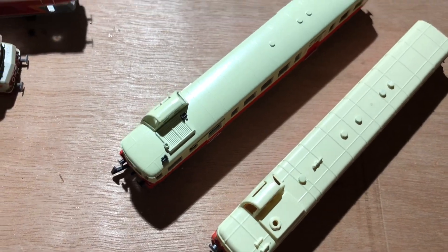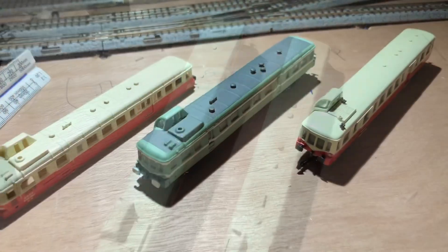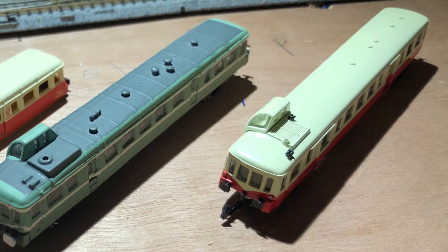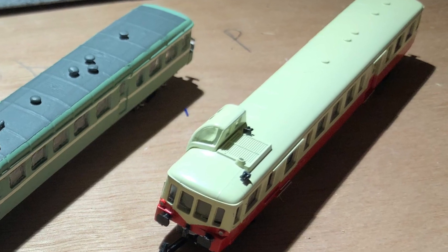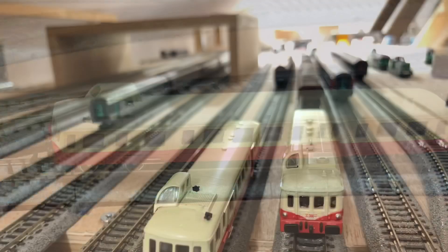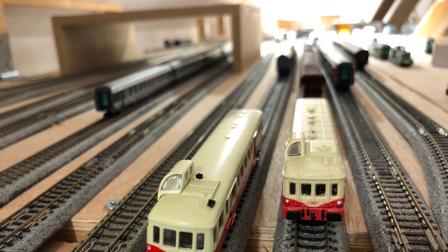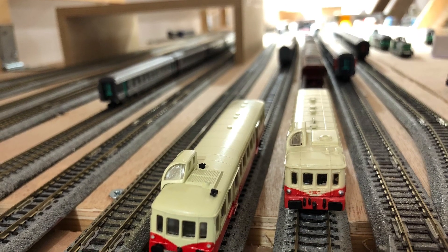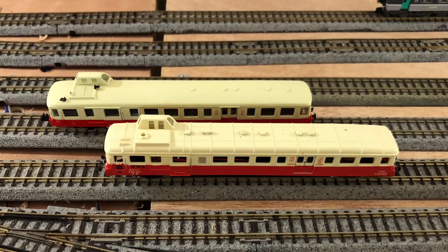There are some external differences — for instance, the ribs on the roof are less pronounced on the AR Train version. The detailing is more exquisite, which you would expect from a model that is probably about five or six times the price of the Del Prado example. The glazing, although not flush with the outside of the model, does seem to fit well. There are water slide transfers that appear to have been applied very well, and the livery is far more crisp — I feel it's perhaps a more accurate representation of both the red and the cream.